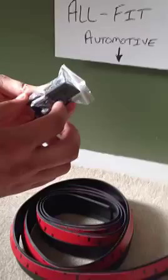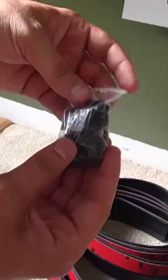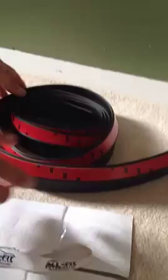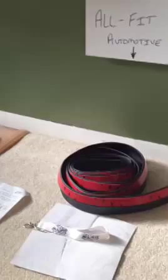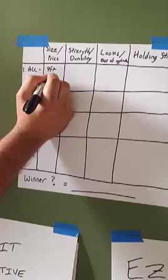They also give you a nice bag of self-tapping screws and what looks to be a square custom washer — probably what's going to hold the lip kit up into the car on top of the 3M for additional strength. So that's the AllFit kit — again $39.95 plus $6.95 shipping and handling.